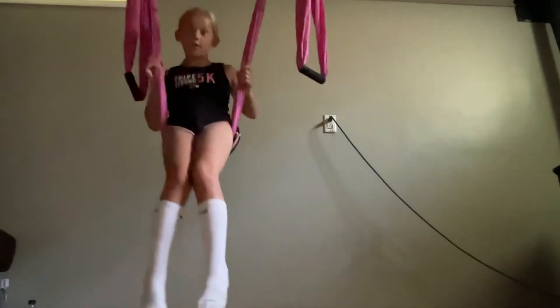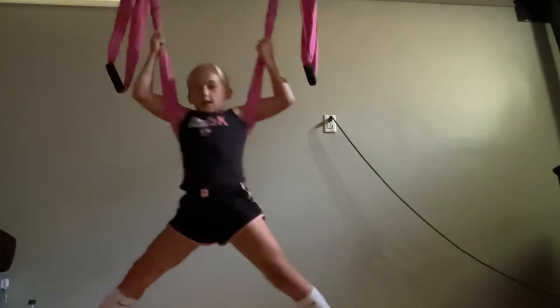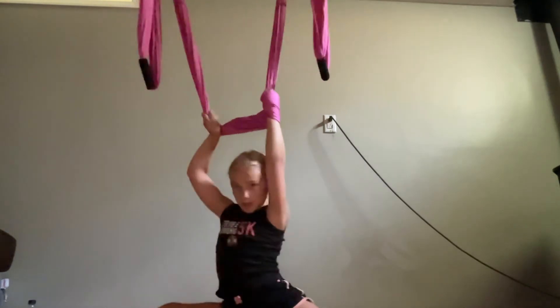And now, here comes the flexibility part. You're going to hold onto your yoga silks, and you're going to want to try to fall down into a split, just like this. Just like that.